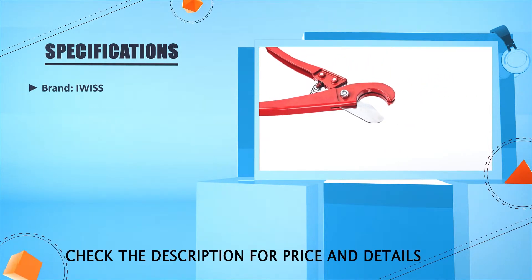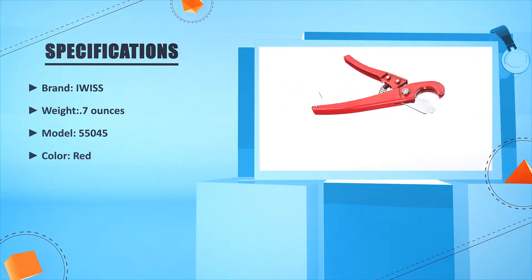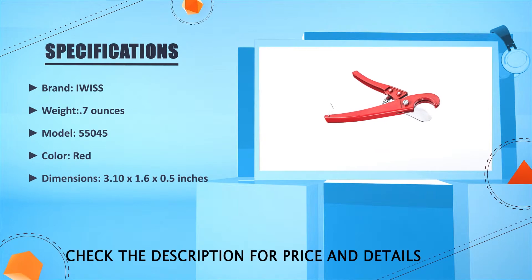Brand: Iris. Weight: 7 oz. Model: 55045. Color: Red. Dimensions: 3.10 x 1.6 x 2.05 Inches.